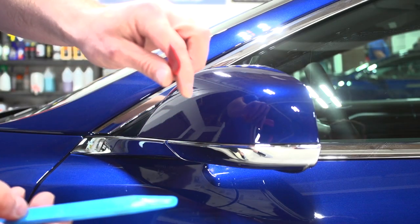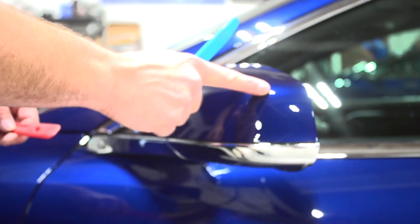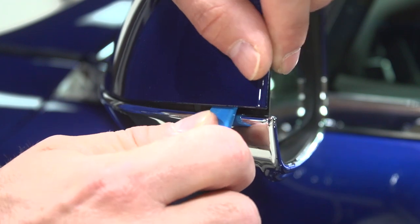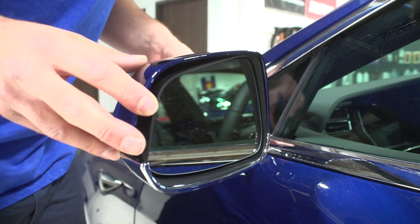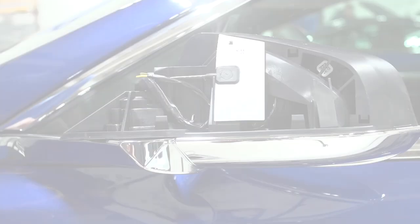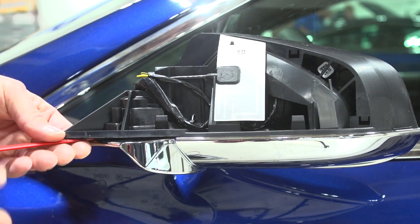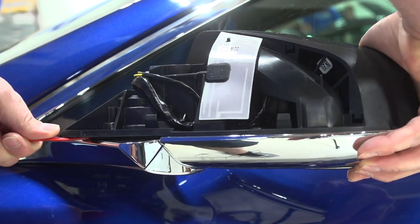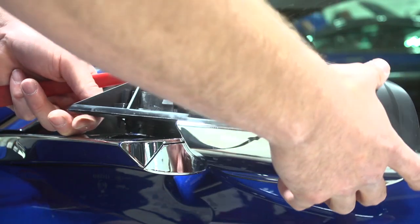We have a thin-edged pry tool and another one that's a little more stiff. The first thing we're going to do is pop this mirror cap off by getting our pry tool under the corner and sliding it around. You'll hear some snapping, and then we'll pop the other clips off by pulling up. It should come off easily. Now we're going to stick our pry tool in and lift the mirror up a little bit, creating a gap. Then we twist and pull up on both, and now we have a mirror that's disassembled.